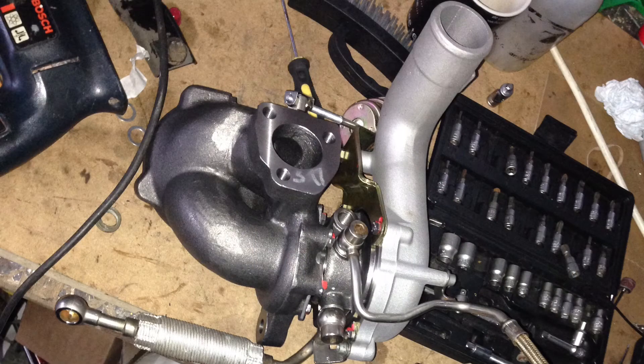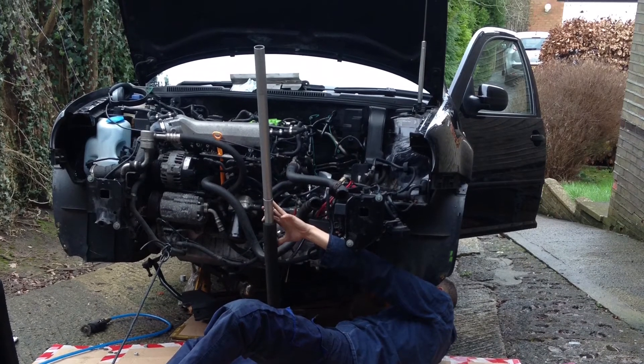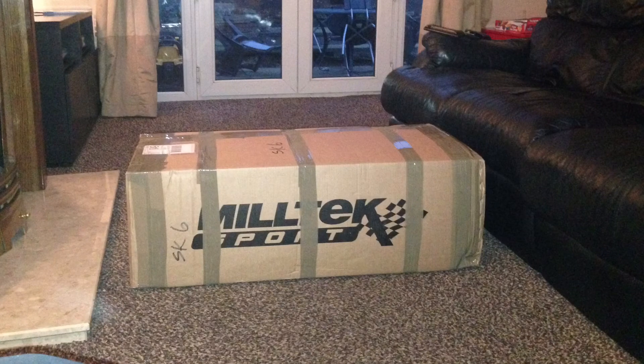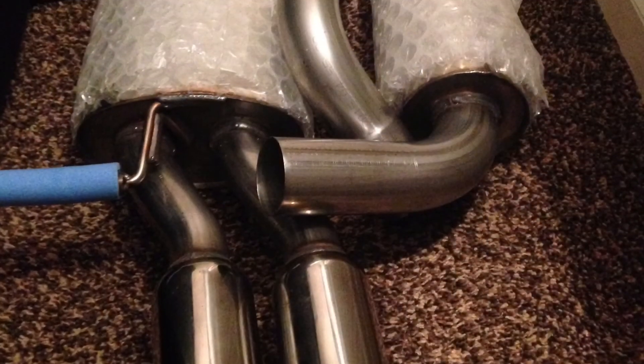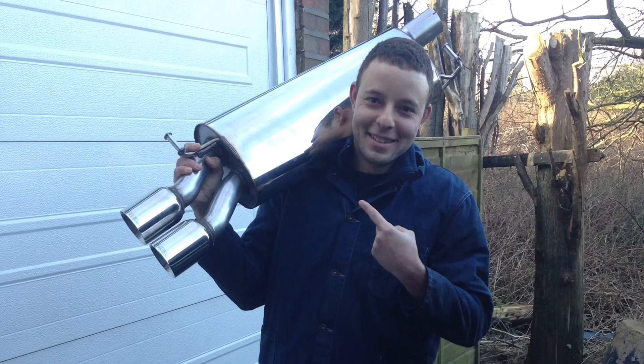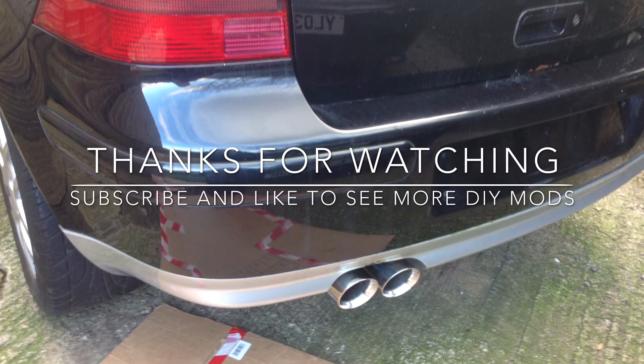I prepped up the turbo, got it all primed up nicely, and got it fitted in. After fitting that I got the three-inch decat downpipe and started getting it all in while I was waiting on the exhaust system. Once the exhaust system arrived I bolted it up to the downpipe - the exhaust system was a Miltech two-and-a-half inch all the way with twin pipes, and it's a beautiful exhaust. It's actually huge - look at it there against me! Thanks for watching guys, I'll put the next stage up as soon as possible.